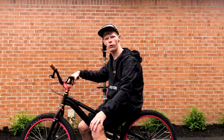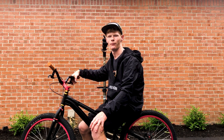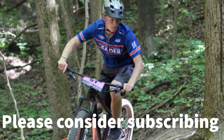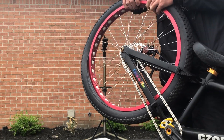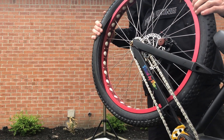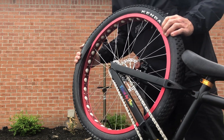Thanks for watching this video and I hope you enjoyed it. I'll see you next time. Look at this — isn't that good? Make sure your tires are seated the right way, kids. Thanks.